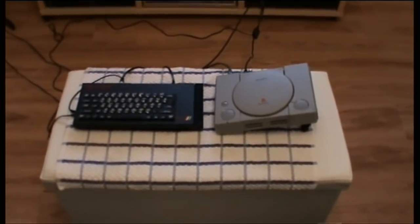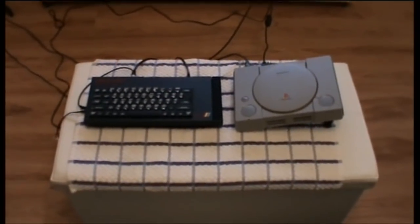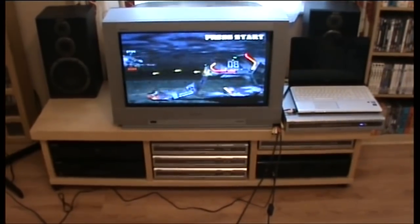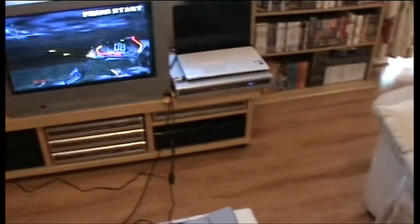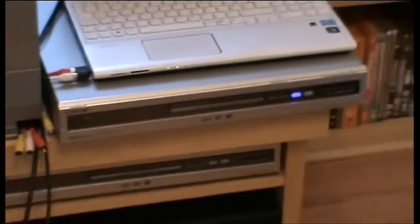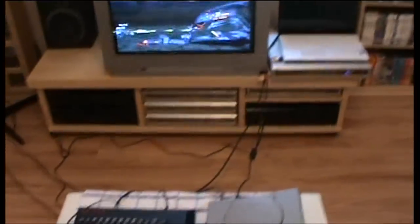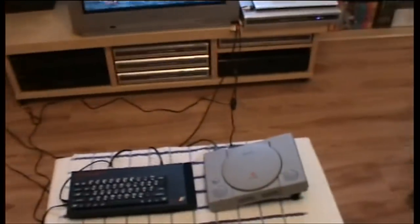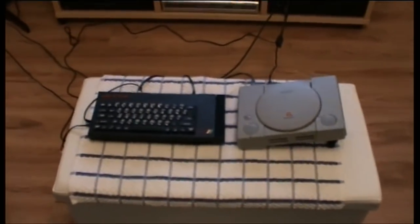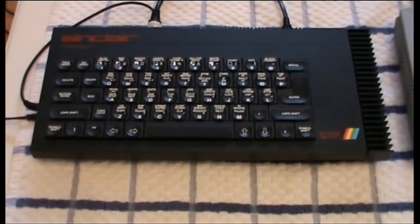Hello everybody, this is Zeus Daz from the Unemulated Retro Game channel. This is a video to show how to record your old retro games onto a DVD recorder in full color. I've been meaning to do this video for quite a bit of time now, but it's come up even more so lately. I've got a few examples out here — we've got my 128k Plus One toast rack, the Rolls-Royce of the Spectrum range, in absolutely mint condition.